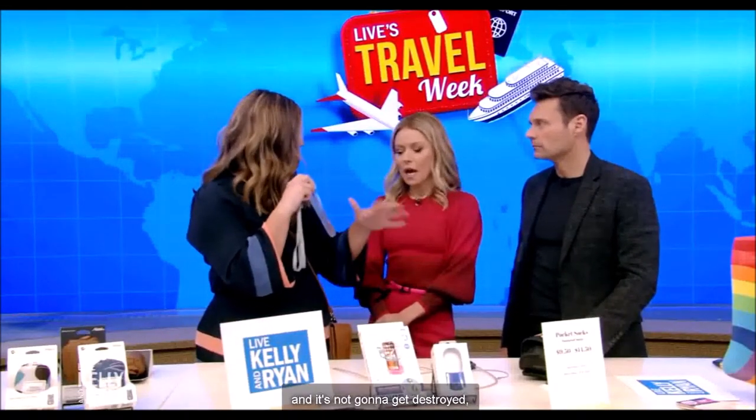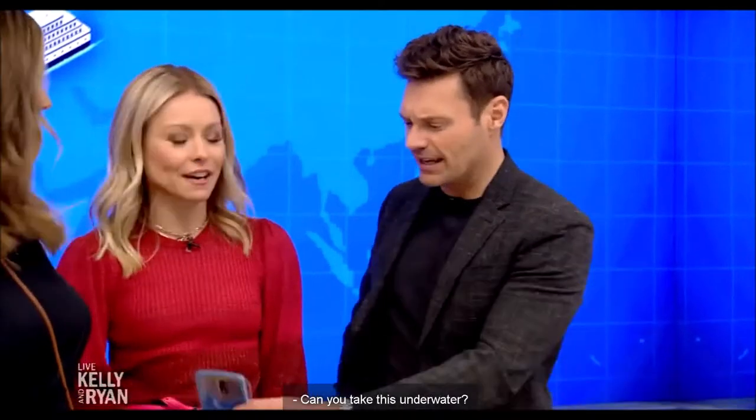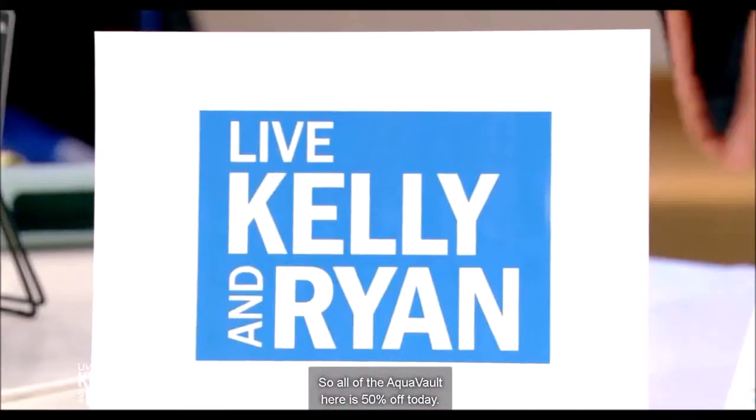It's not going to get destroyed. You can shoot right through it. These are so essential, because even if you take a Ziploc bag, the water still finds its way. Can you take this underwater? Yes, you can take it underwater, do videos, photos — it can go right in. So all of the AquaVaults.